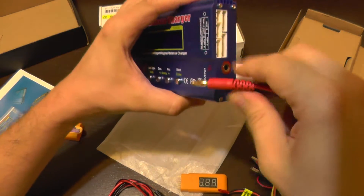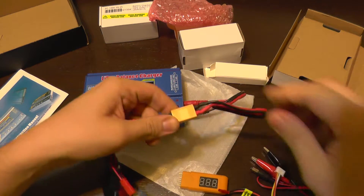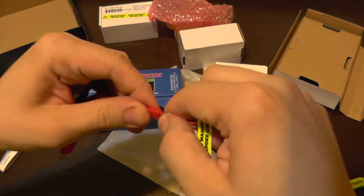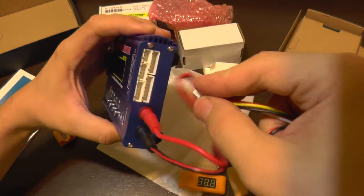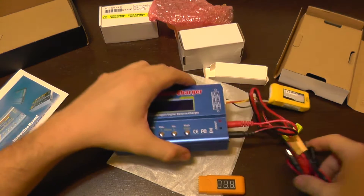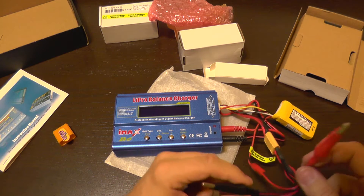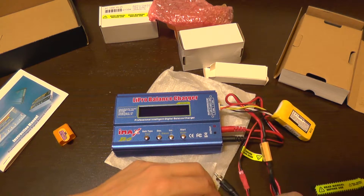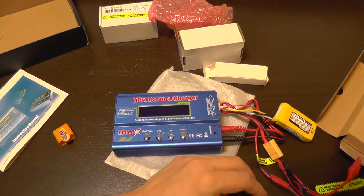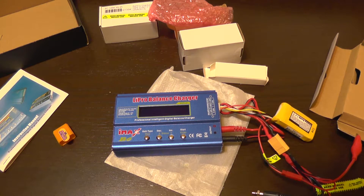I'll plug this here and connect this here. This battery has a JST plug, so I can connect it to the JST plug adapter. Now it's connected, and I also connect the balance port — it's a 3S connector. The battery is connected. You must pay attention that the alligator clips don't touch each other, so I'll keep one of them away.